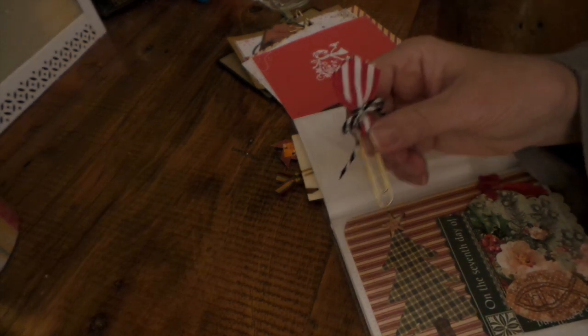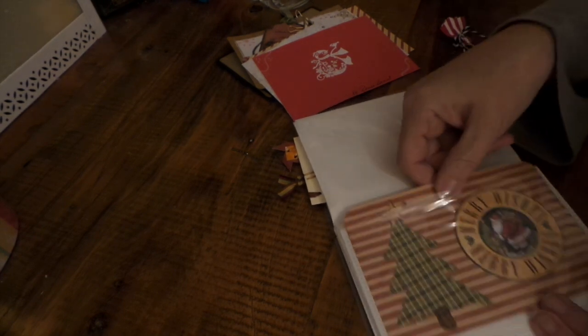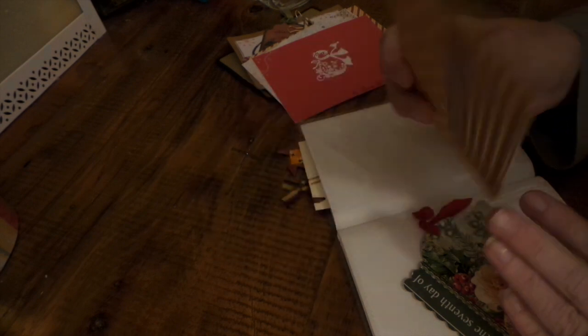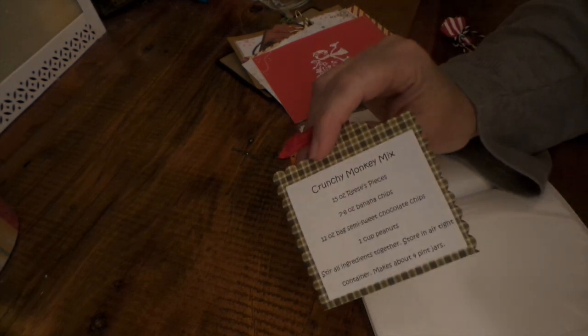I made everybody a little paper clip trim to go with their book. This is Iris's — she had it where the tag goes in the pocket but I kept it on the outside so I wouldn't miss it. Her recipe is crunchy monkey mix: banana chips, Reese's Pieces, chocolate chips, and peanuts — sounds like a monkey would love that!